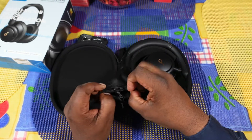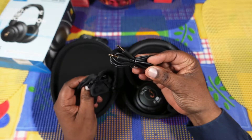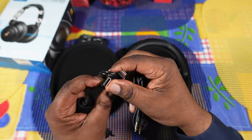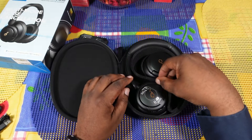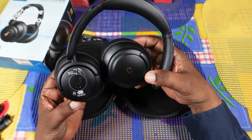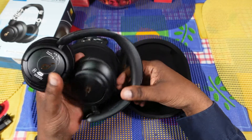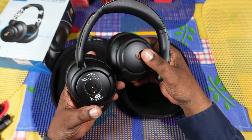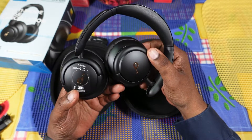In this little pouch you're going to get your 3.5mm to 3.5mm cable in case you want to go wired, and then your USB-C to USB-A charging cable. And then these are very nice looking headphones. You get your NFC pairing over here and your transparency touch right there.